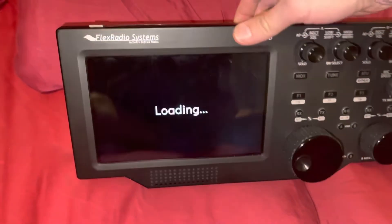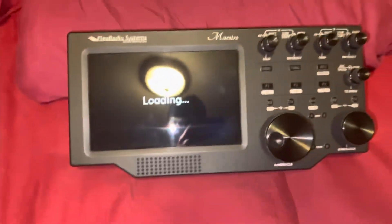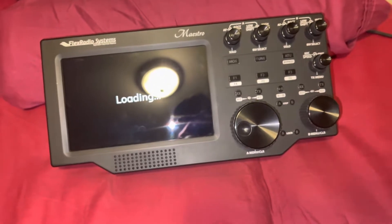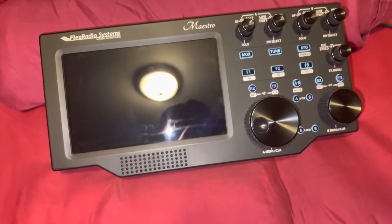This is the first version with the power button on the top corner. I've never had any issues with it other than I had forgotten to plug it into the wall and let the internal battery discharge.